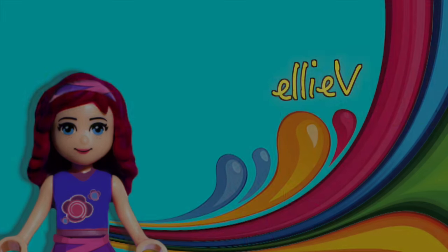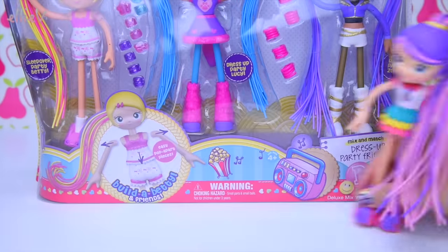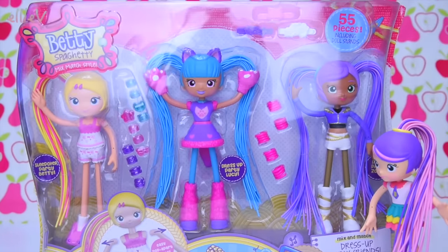Hello, welcome to LEV Toys. It is Betty Spaghetti time today. We are going to open up six billionty packs of Betty Spaghetti.